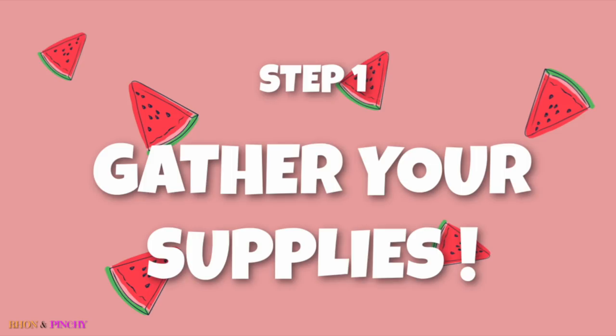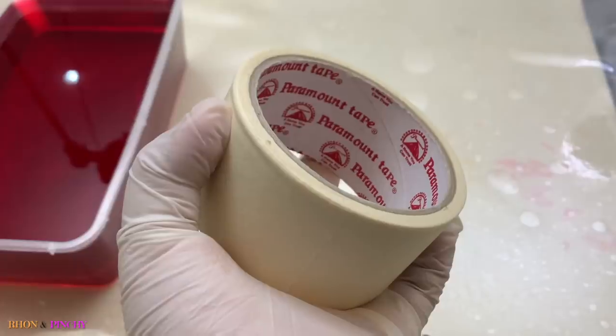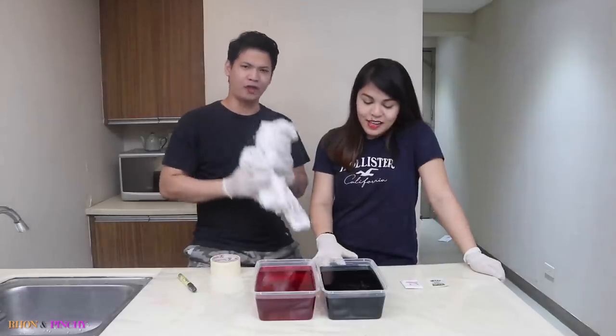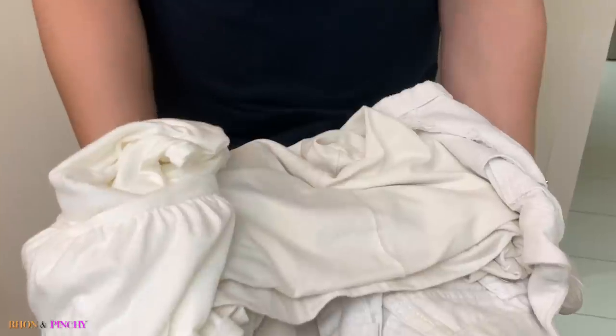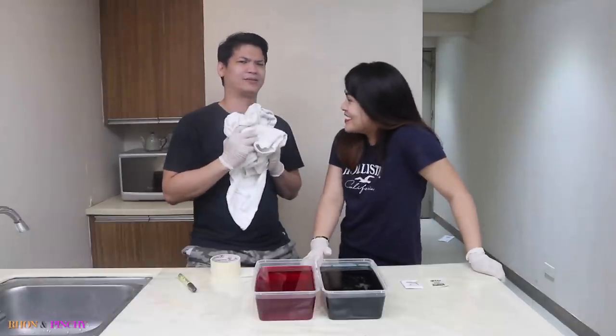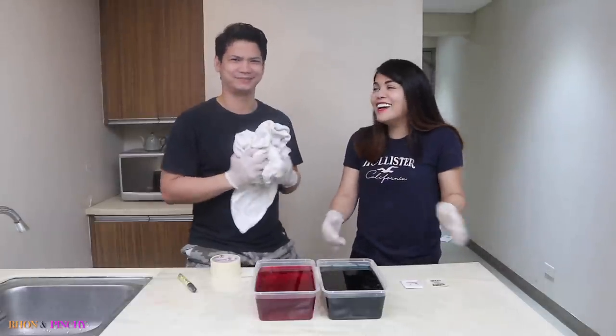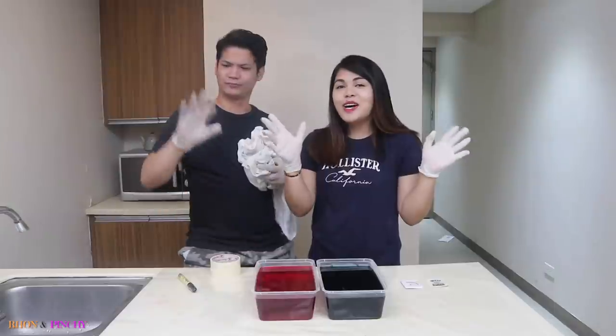Here's what we need: fabric pen, fabric dye, masking tape, containers, and don't forget your old white t-shirts or shorts! And of course your gloves!